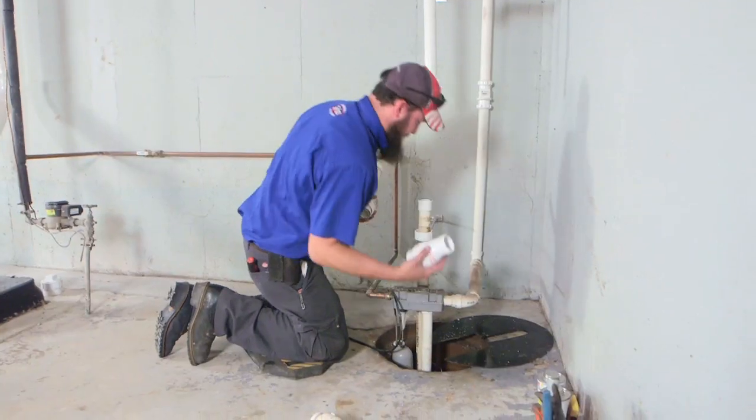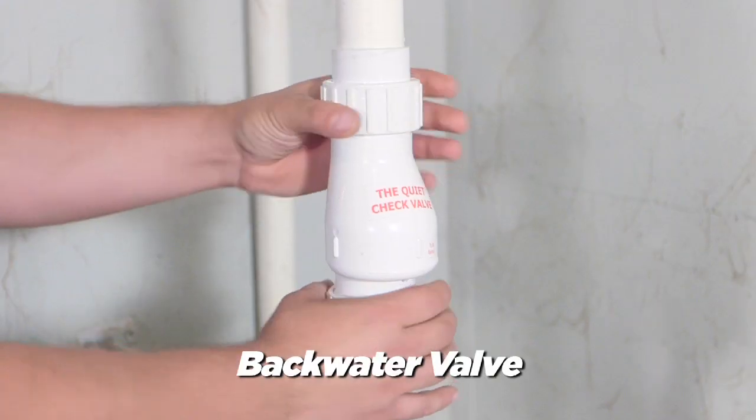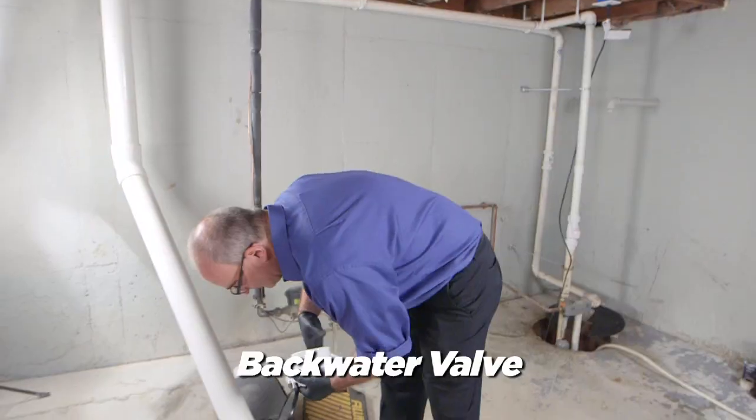We received the call back when we had the heavy rains and the unfortunate woman's basement flooded — the city sewer had backed up. We offered a solution to that problem by installing a backwater valve on our main sewer line to prevent any water from backing up into her basement again.